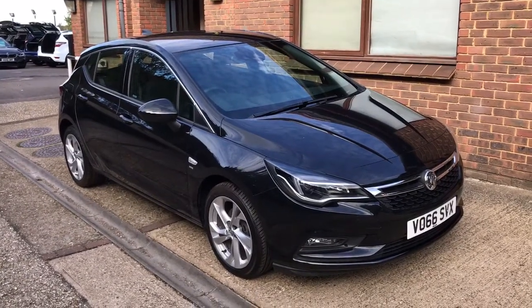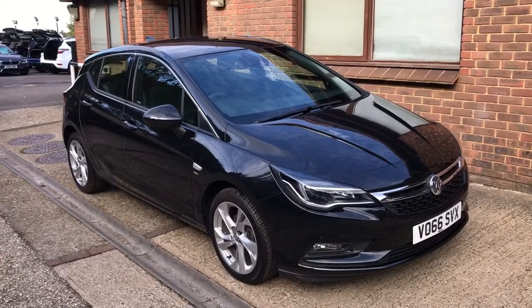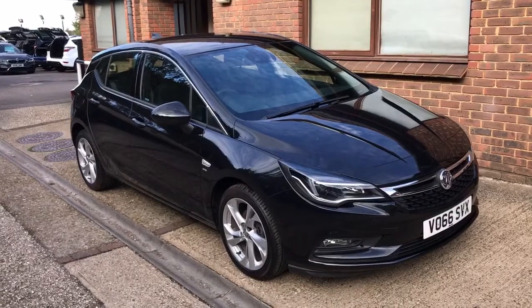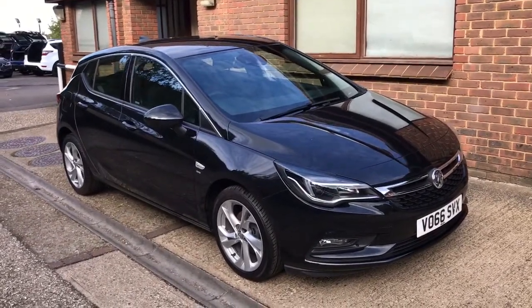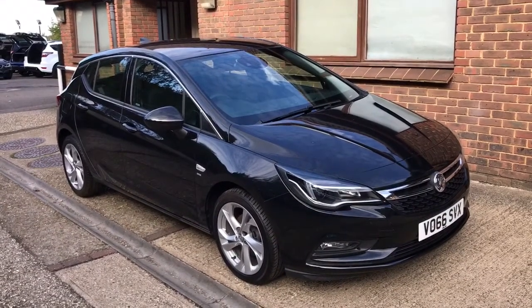Welcome to our video demonstration of the lane departure warning system. For the purposes of this video we're using a Vauxhall Astra, although it is available on many cars including most of what we have in stock at the moment. Firstly I'm going to jump into the car while it's stationary and explain to you how the system works, then we'll take it out for a drive and I'll show you it in action.